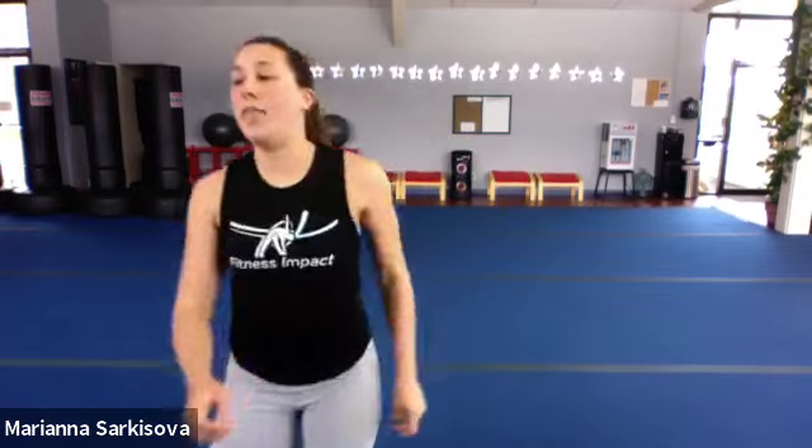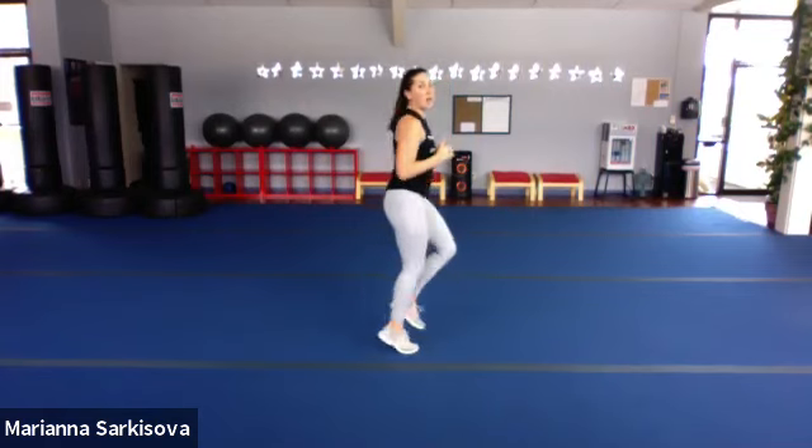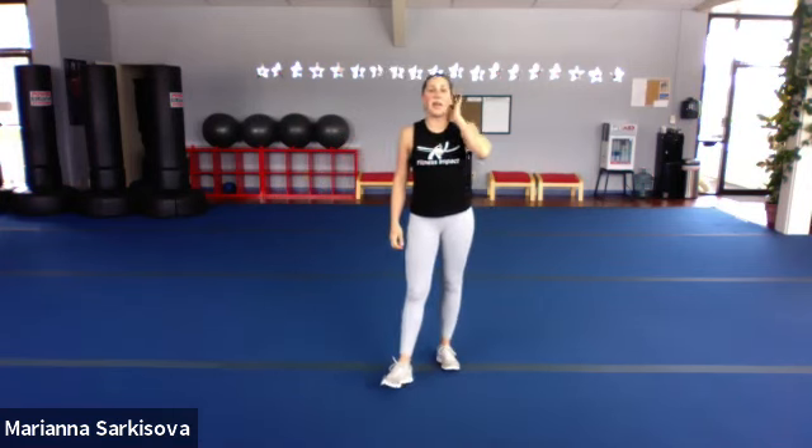We're going to go straight into circuit number one. We've got three circuits today, six moves in each, two rounds only. We're going to start with a jog in place. Everyone should be able to jog, but you can always do a heavy march if you need to. And let's go — jogging. If you want to make it more of a butt kicker or a high knee, just listen to your body. We've got 40 seconds here. You can go forward, back, whatever feels good for you today. Keep that heart rate up from those jacks.